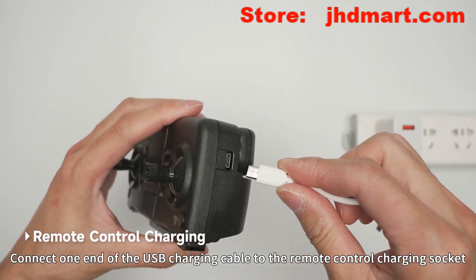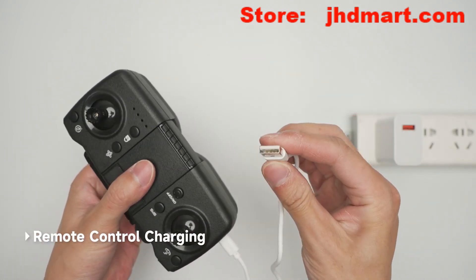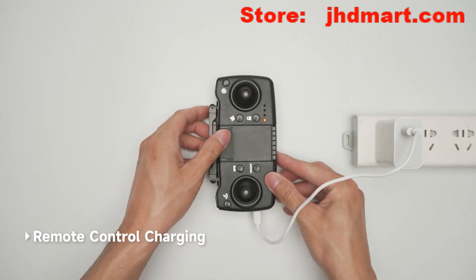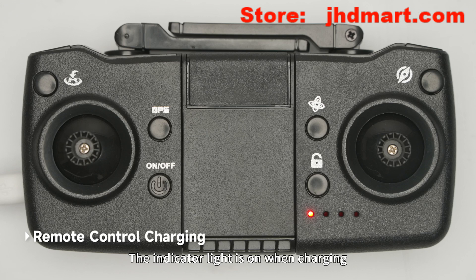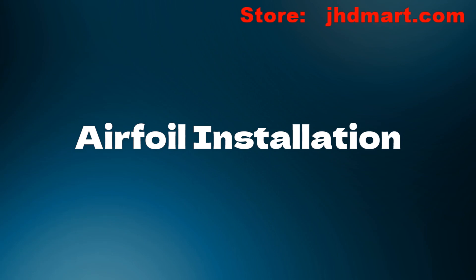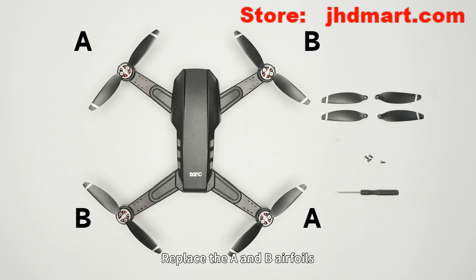Remote control charging: connect one end of the USB charging cable to the remote control charging socket and the other end to a USB port. The indicator light is on when charging and goes off when fully charged. Charging time for the remote control is approximately 60 minutes.